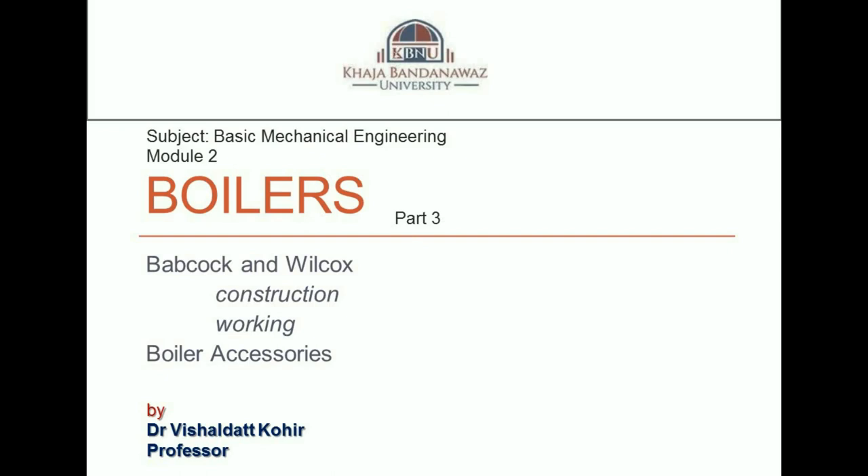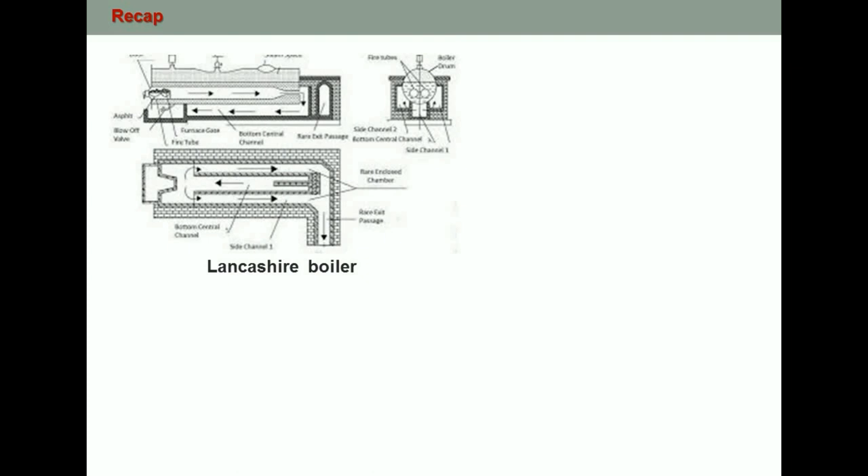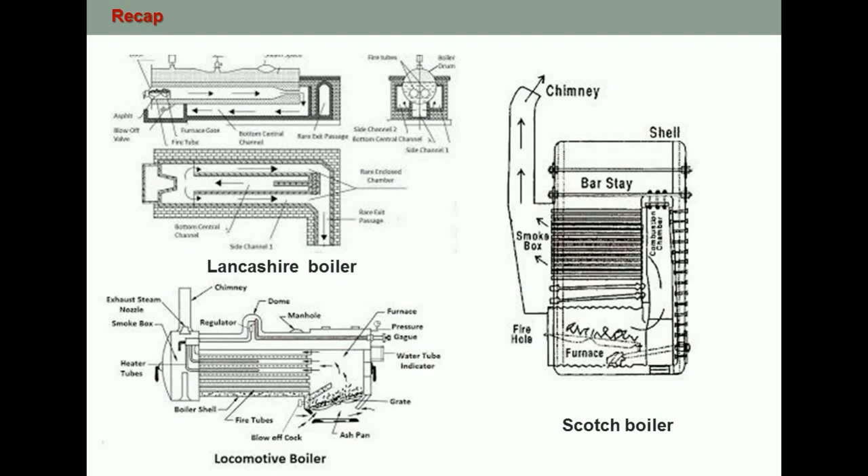Welcome to the last video in the series on boilers for module 2, subject Basic Mechanical Engineering. In this video we are going to learn about the construction and working of Babcock and Wilcox water tube boiler and boiler accessories. In the previous video we learned about the working and construction of Lancashire boiler and boiler mountings. There are other varieties including vertical boilers, locomotive boilers, and marine boilers, all belonging to the fire tube category but differing in construction depending on requirements.